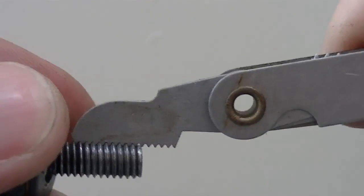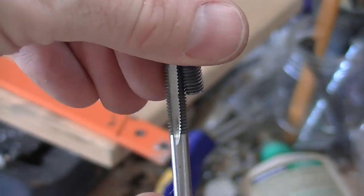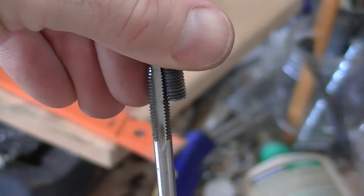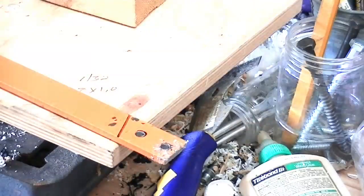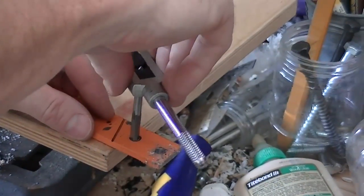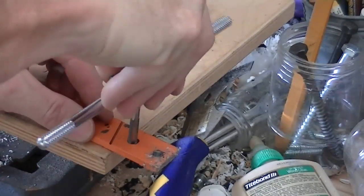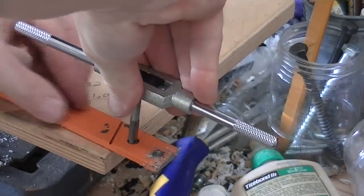Next, measure the screw pitch — it should measure one millimeter. Using an M8 tap with a one millimeter pitch, double check against your threads on your bolt to make sure it's the correct size tap. Then, taking your time, tap your holes.